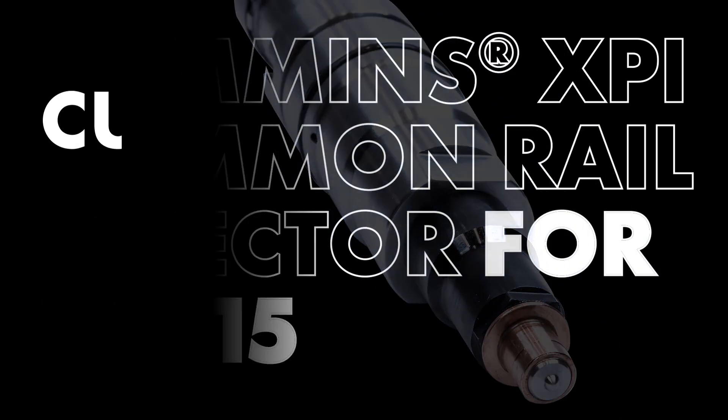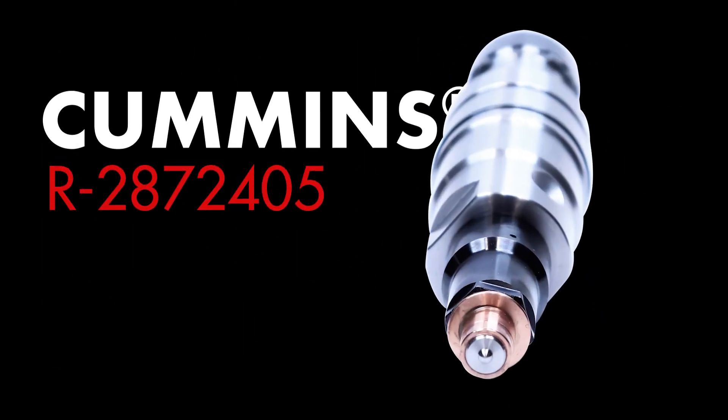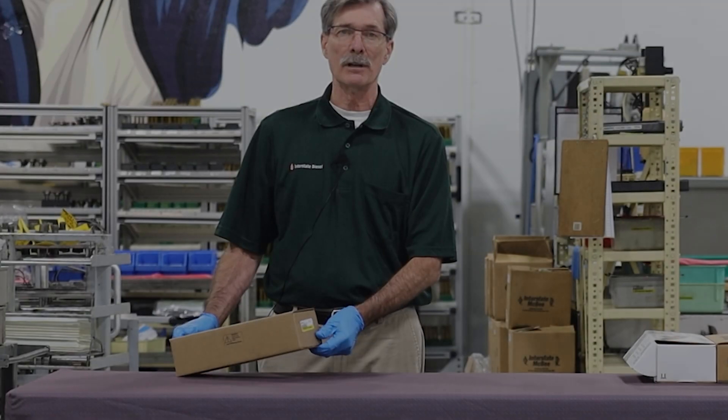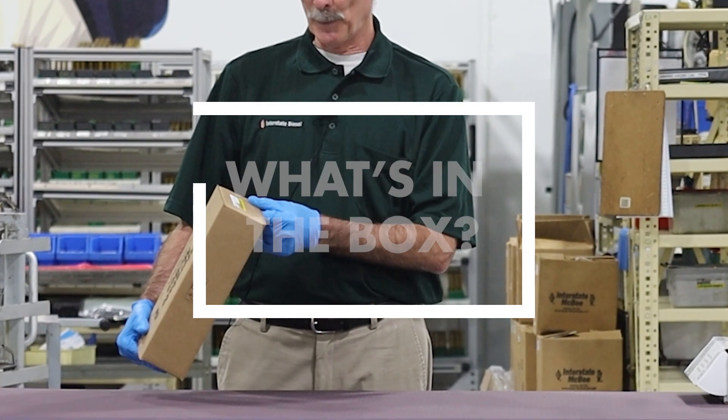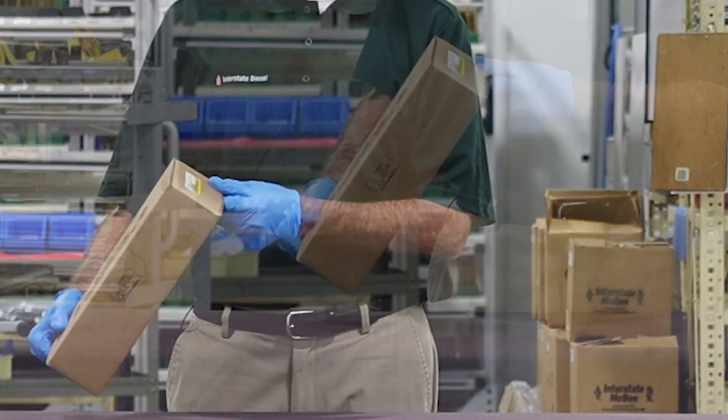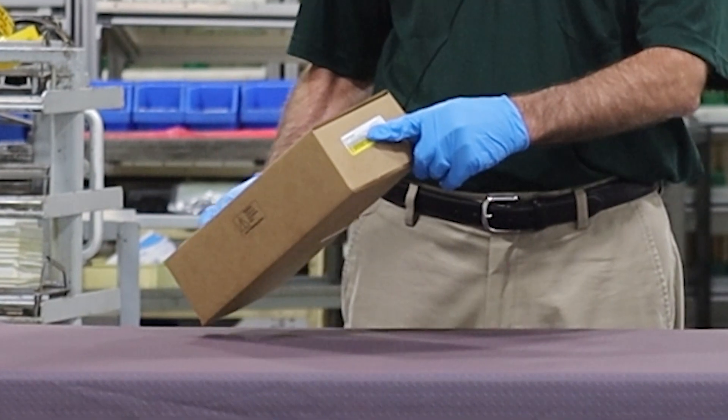This particular one is an R-287-2405. First thing you want to do is look on the end of the box, see the tag, and make sure you've got the correct part number for the application you're working on.